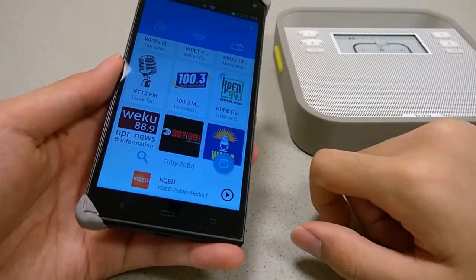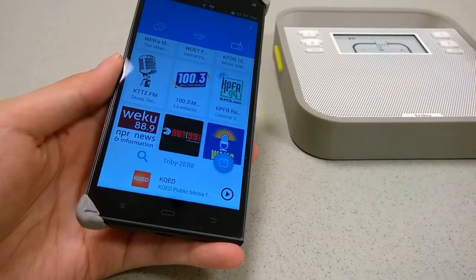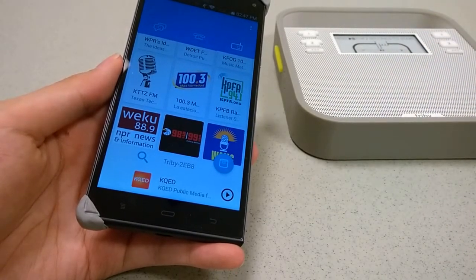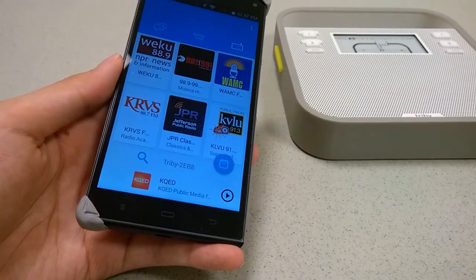Battery life is rated at around six to eight hours of usage, depending on whether you're also using the other features. That's about accurate. So decent battery life - after you use it for a while, you just give it a charge and you're ready to go again.